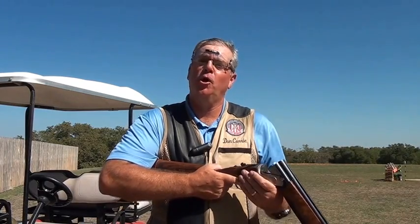Hi, this is Don Curry, Chief Instructor of the NSCA, with another segment on gun fit. Today we're going to talk about drop at comb, or comb height.